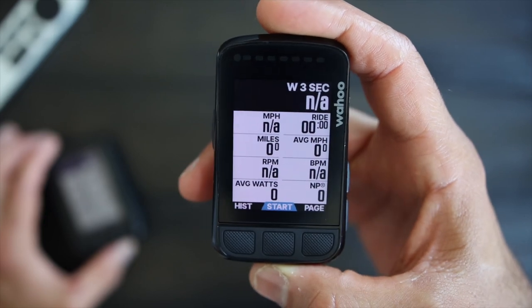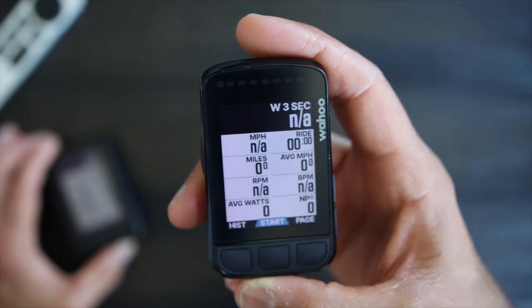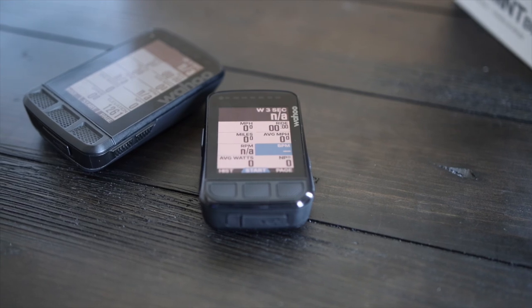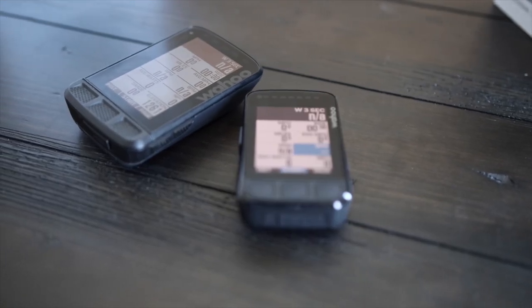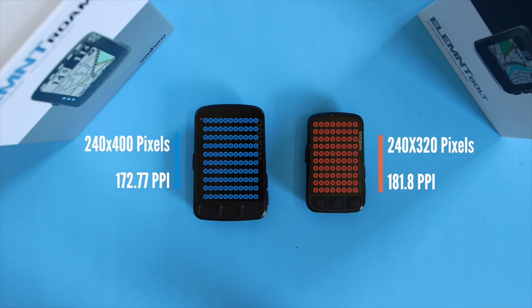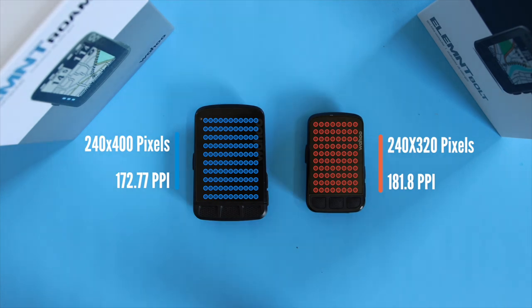The Bolt has an updated 64-color screen with an ambient light sensor to make it easy to see in all conditions and automatically adjust brightness, where the Roam has eight colors. But in all honesty, the number of colors alone did not sell the Bolt as a better screen for me. The Bolt does have a more vibrant screen — the blacks are blacker and colors are just a little more vibrant. The Bolt has a 2.2-inch diagonal, 240 by 320 pixel screen giving it 182 pixels per inch density, where the Roam is 2.7 inches diagonal and 240 by 400 pixels, which gives it a much lower pixel density. This gives color more density and makes text sharper on the Bolt than the Roam.